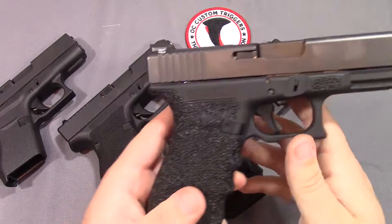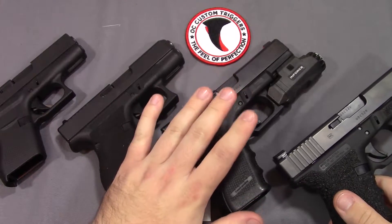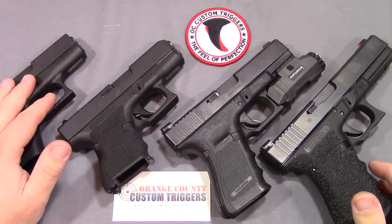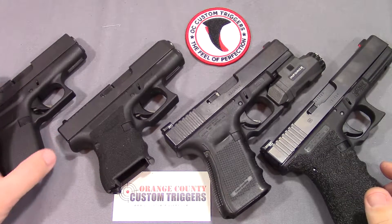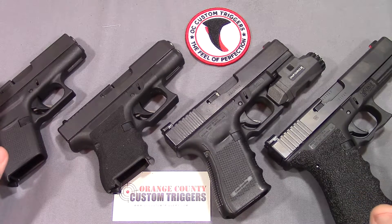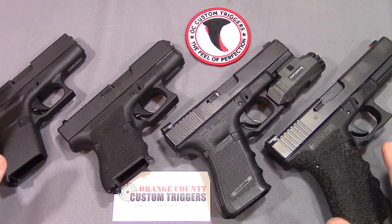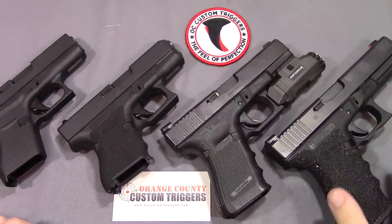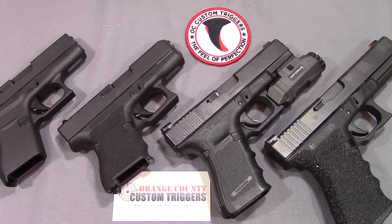Since then, I purchased one for my Glock 19, and then full disclosure, the ones for my 26 and my 43 I did not purchase myself. OC Custom Triggers actually sent those to me free of charge, so I want to say thank you to them for that. I didn't pay for these two, but I did pay for these two. As far as my reliability goes, I have had 100% reliability with the triggers in all four of these guns here.